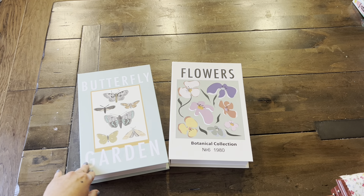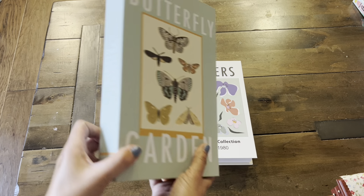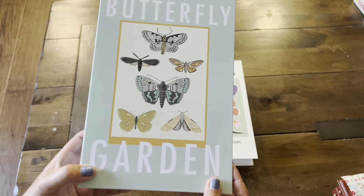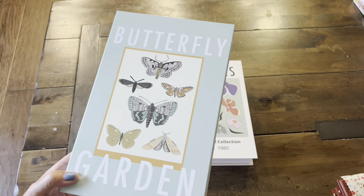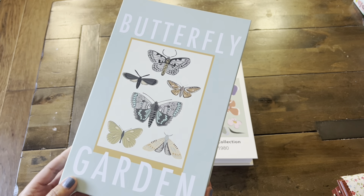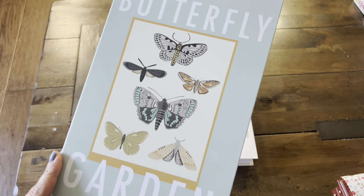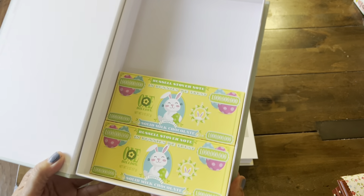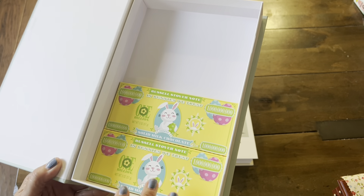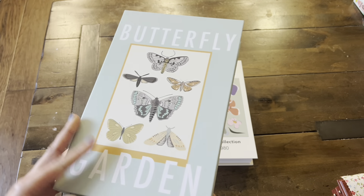We got some spring items. I found these cute little book boxes — look at this! Butterfly garden. I thought it would make a wonderful little container for keepsakes or some of our crafty supplies. I love the butterfly images. Inside, I also put some Easter chocolates. I'm going to be filling this up with some goodies and mailing it off to a friend.